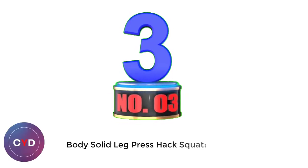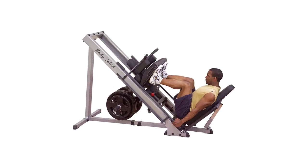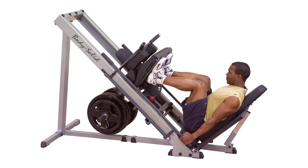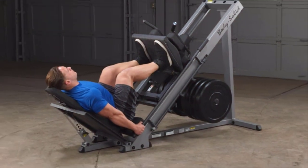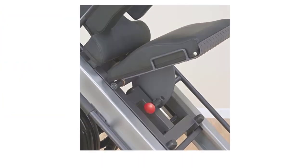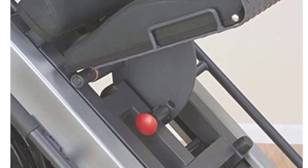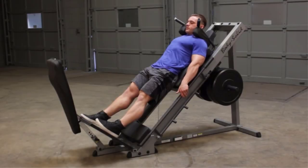Number 3: Body Solid Leg Press Hack Squat. Body Solid engineers knew that the best way to build an explosive lower body would be to make your workouts incredibly powerful, comfortable, and safe. As you work your quads, glutes, and calves, the engineered smoothness of the leg press and hack squat machine spares your bones and joints. Three lockout positions are under the user's control throughout the exercises, providing user safety and the option of different start-stop positions.